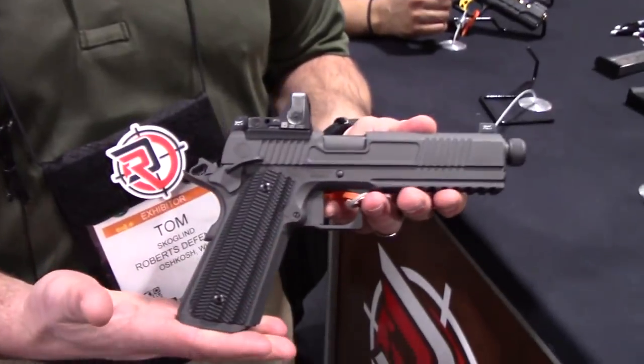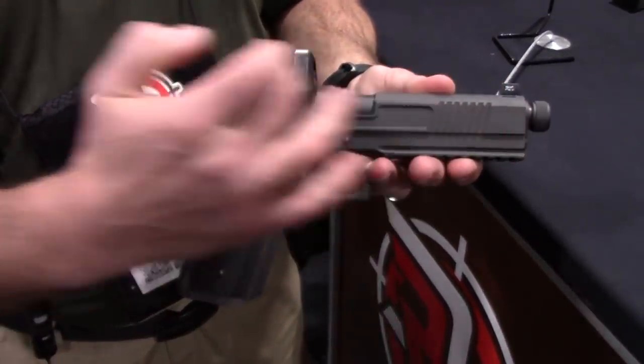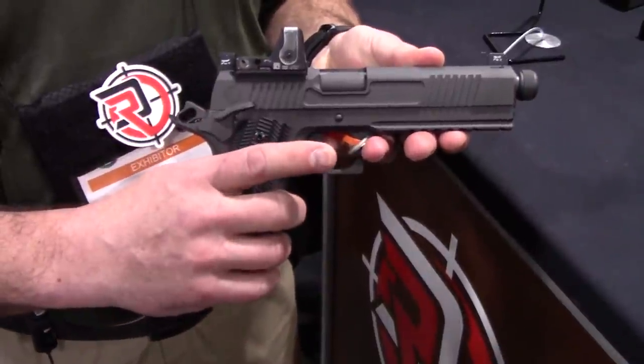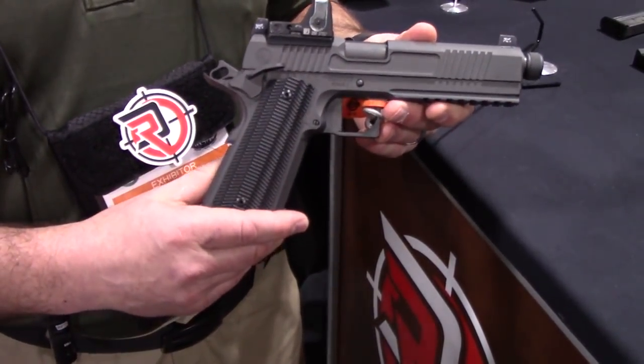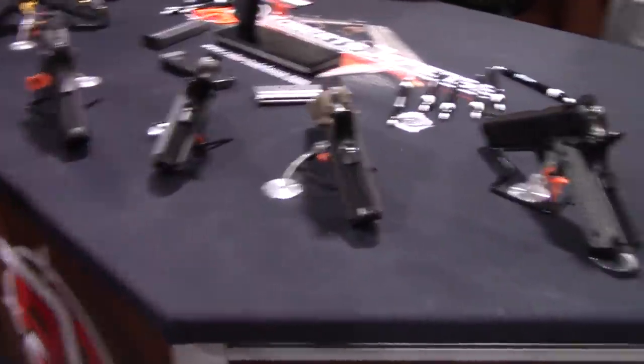Hi, I'm Tom Scoglin here with Roberts Defense at SHOT Show. Roberts Defense is based in Oshkosh, Wisconsin — we're a custom manufacturer of 1911 pistols, offering various models in 9mm, 45, and 38 Super. We're here to introduce our new model, the Rogue Operator. It's a 45-caliber pistol with a full-length dust rail, custom engraved slide, suppressor-ready threaded barrel with suppressor sights, and an RMR. It ships this way stock — you don't have to do anything to it. It's been catching a lot of eyes at SHOT Show.